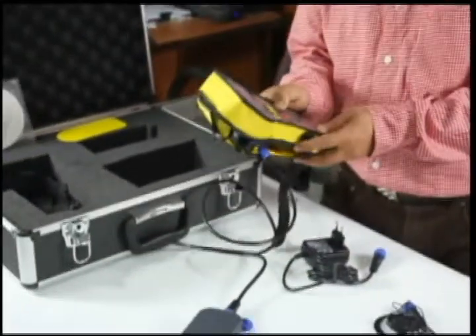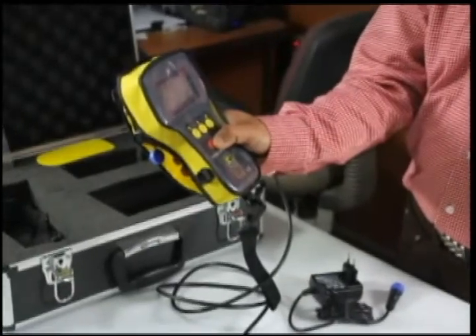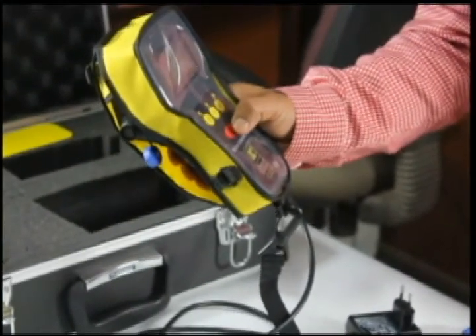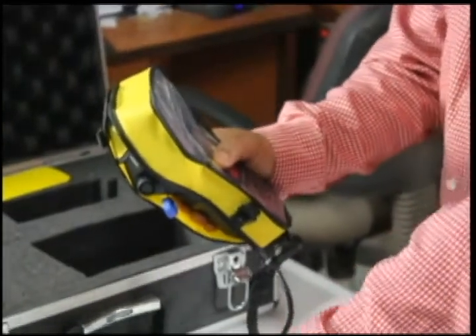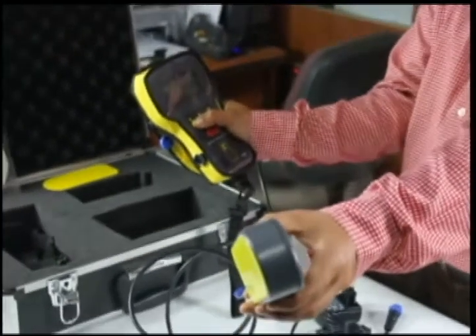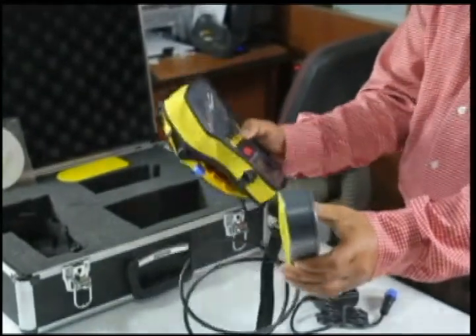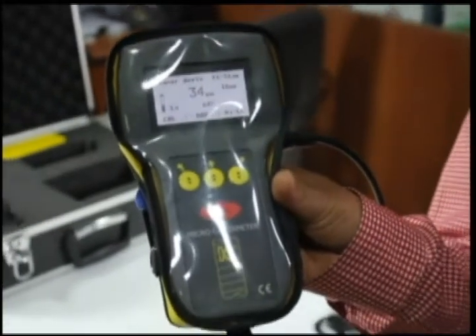Now we press the red button to switch on the equipment. It has a press-to-calibrate button, which is a very important button to use, because wherever there is reinforcement we are dealing with a magnetic environment, so we must recalibrate the instrument before using it on any column. We also have a visual LCD display of what we find.